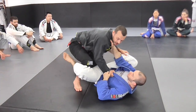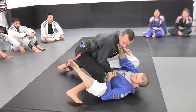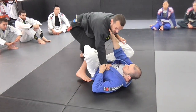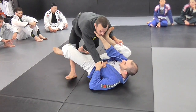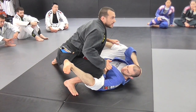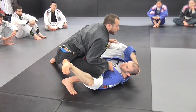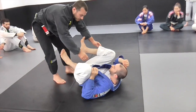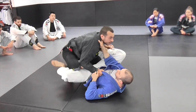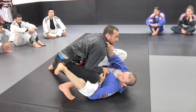Turn out — I keep my knee kind of pointed out. If I have it here you can hook pretty easily, so try to point my knee more towards the actual middle and a little bit flared out, and you'll stop that de la riva hook from being a problem. One more time: flare out, and then we can start to pressure.